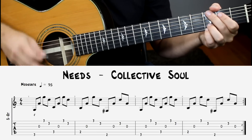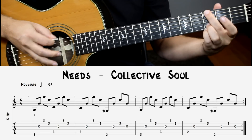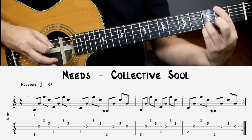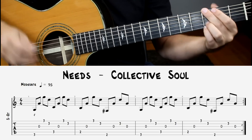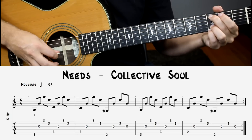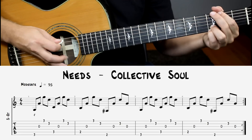Our second example is the song Needs by Collective Soul. This one introduces some skipping strings, and our bass note is going to go from a G, drop down to a C, back to a B, and up to an F sharp — sort of a little square. Our right hand is going to be doing a recurring pattern. It sounds like this, and then up to speed.